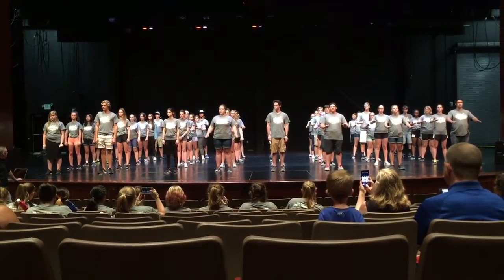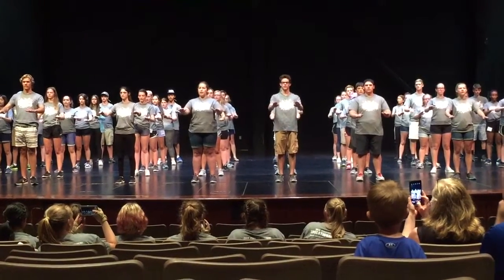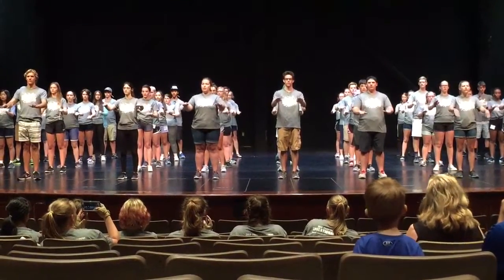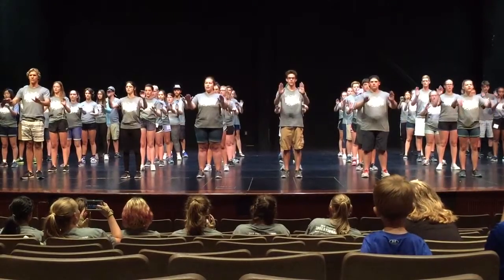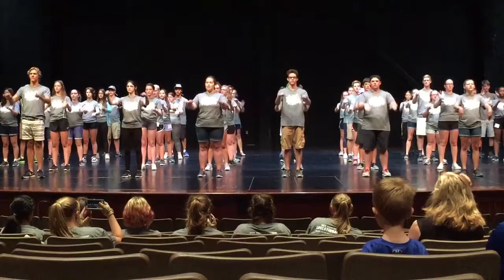Ready? Got that? Ready? Five, six, seven, eight, one, two, three, four, five, six, seven, eight. One, two, three, four, five, six, seven, eight. Very good.